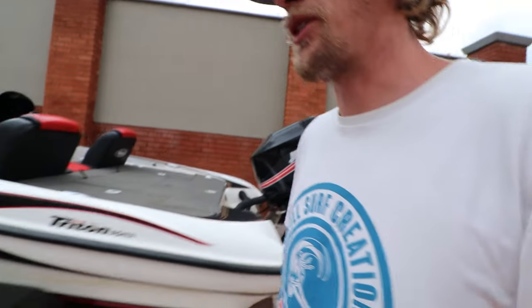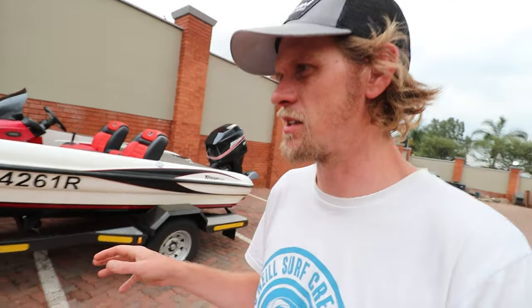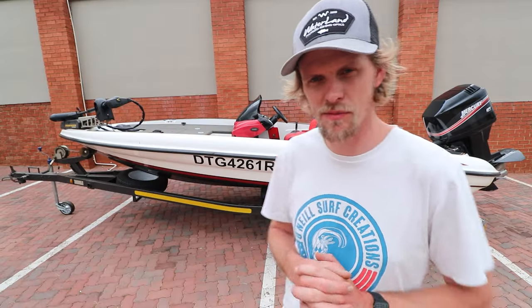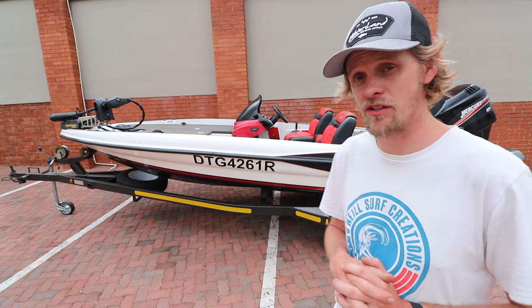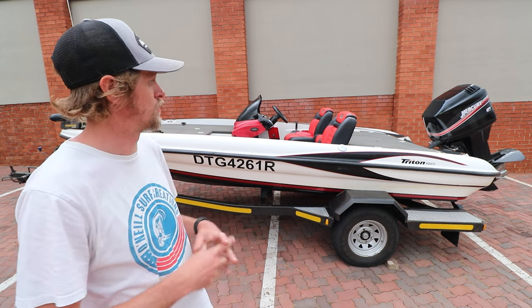The trailer doesn't have fancy low-profile wheels. The previous owner said there's no point in having low-profile tires on a bass boat here in South Africa, where we drive on a lot of dirt roads with potholes. I'm very happy with that — they're a lot cheaper if you get a puncture. That's basically it for the tour. This is my Triton TR17-6 — it's a very sick boat, in pretty good condition for a 2006 model, and I'm very happy with what it looks like. I hope it performs as well as people say a Triton does.